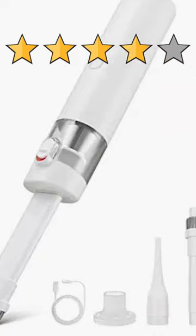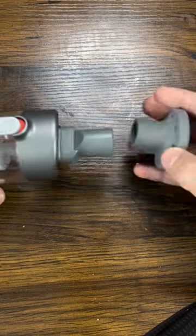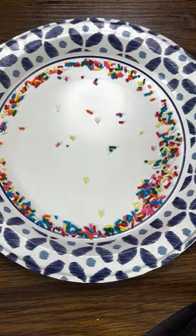This right here is one of the highest rated 3-in-1 handheld vacuums on Amazon. Let's put on our first attachment — use this suction cup thing. Sprinkles!